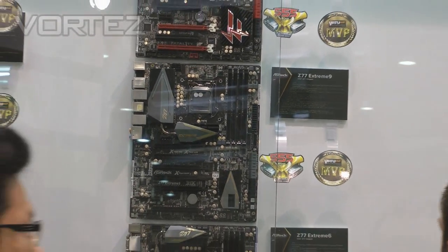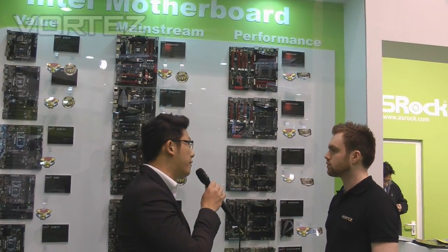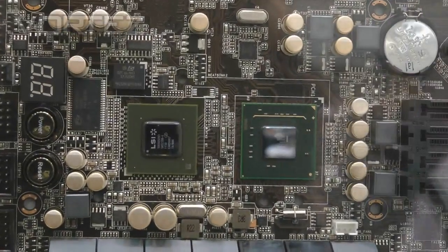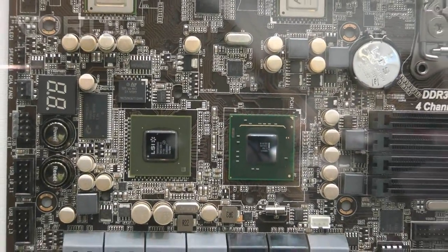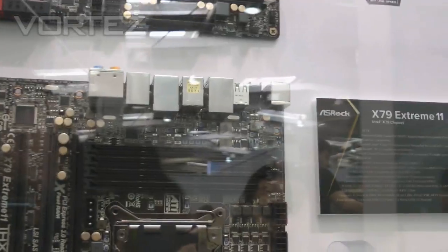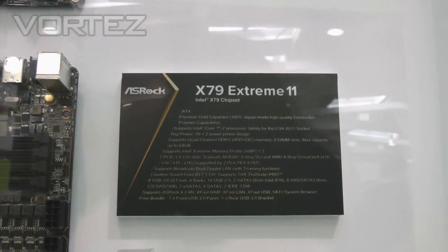I'll also take this chance to introduce a new board we call the X79 Xtreme 11. This is a really awesome board — it's kind of like a super class. You can see that we have integrated two PLX PCIe Gen 3 chips on board, so this board will be the world's number one motherboard supporting 4-way SLI with all x16 PCIe bandwidth. And besides that, besides the Intel X79 chipset, we also have an LSI SAS chip on board.